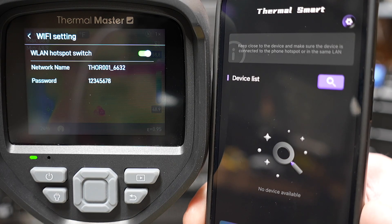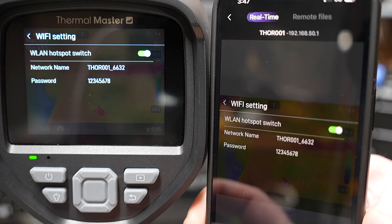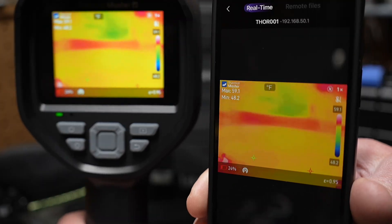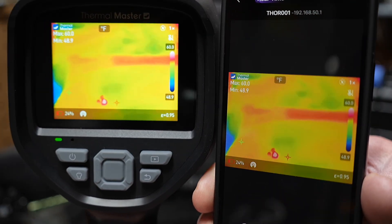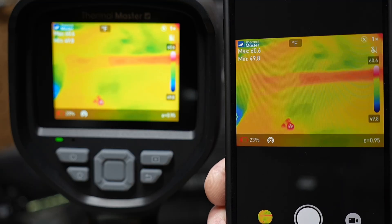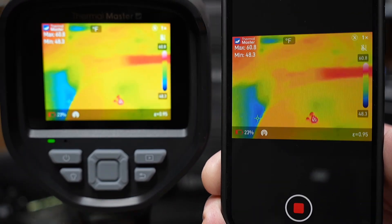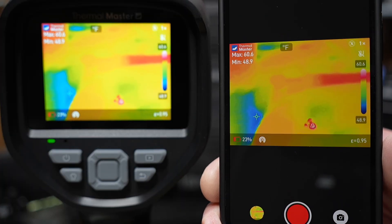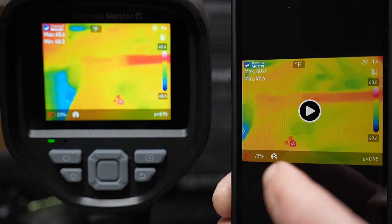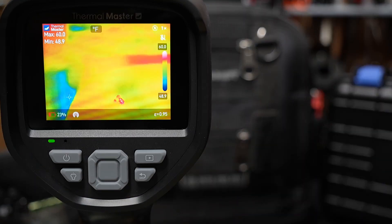You bring up the ThermalSmart app, tap the device list, see the device, and tap connect. Now the app shows everything that's on the infrared camera. If you move the camera around, the view changes on your phone. You can choose to record from the smartphone — tap picture to snap a shot, or select the video option to record what's on screen. It records on the smartphone, and when you hit stop, the video is saved right to your iPhone. You can then play back the video or view pictures all from the app, without needing to pull the SD card.